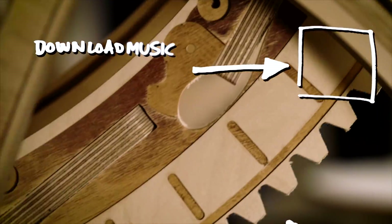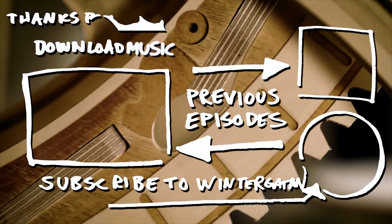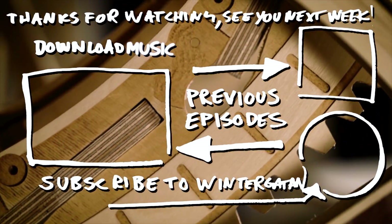Thanks everyone so much for watching, and see you on the next Fintegata Wednesday.